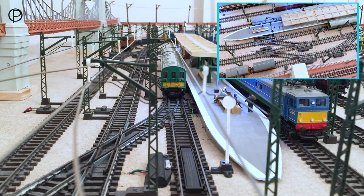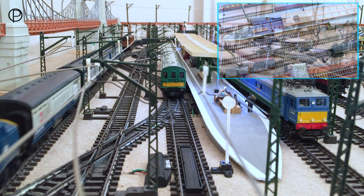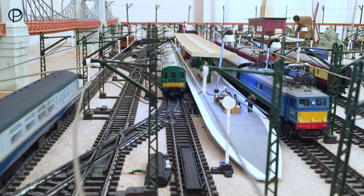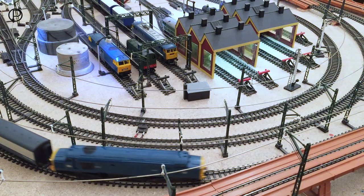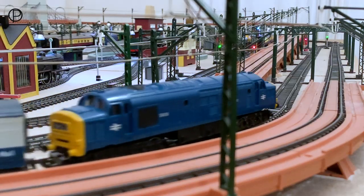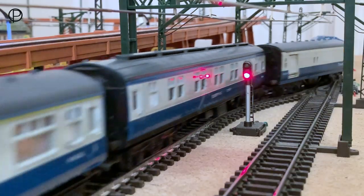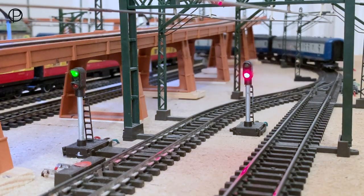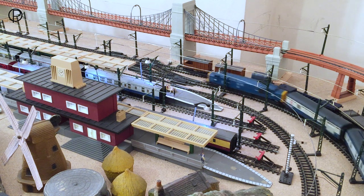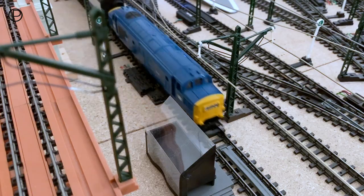We're going to open points number five and bring her on to the passing loop, where I've got the mail collection and delivery apparatus set up on the layout. Due to space restrictions, I've also read that the best results when picking up and dropping off mail require running at between half and three-quarter power. We'll pick up the pace — there we go, successful pickup there through the pointwork, through points number five, and we'll drop off the mail at the other side of the layout.